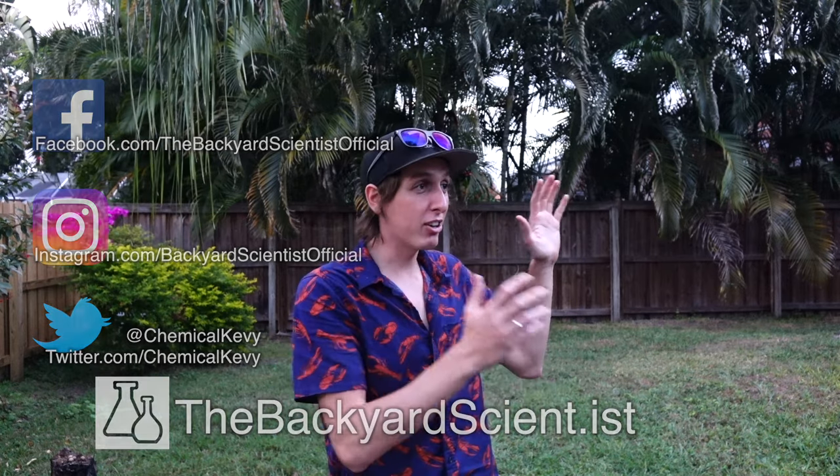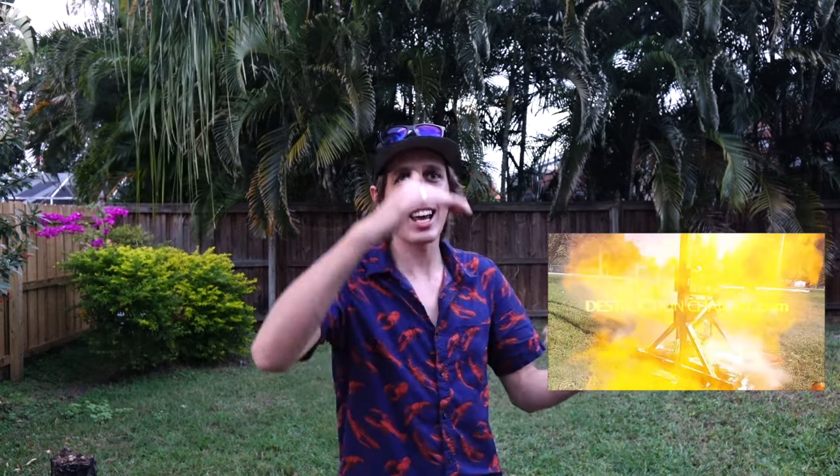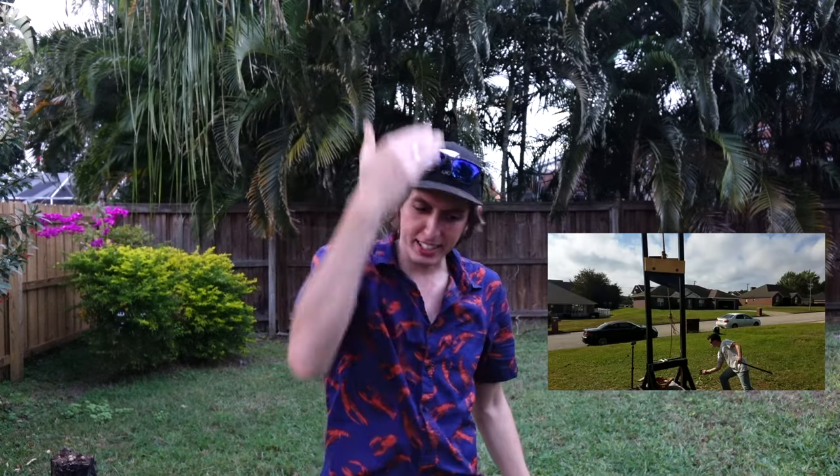Speaking of cool projects, Aaron from the Destruction Channel sent me this awesome clip of a guillotine he made. The thing is like 10 feet tall, has an 80-pound blade that can come down and pretty much destroy anything. Check out his channel — he's got some cool videos on there. And if you've got your own cool project you want to share, submit it on my website. Until then, see you guys next time.